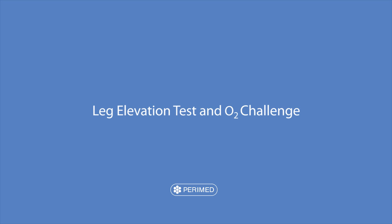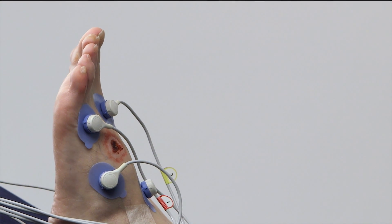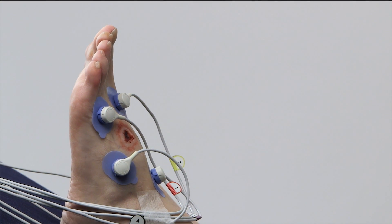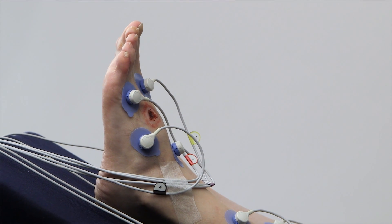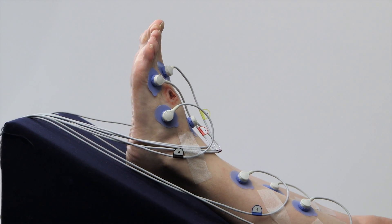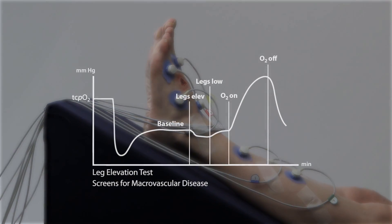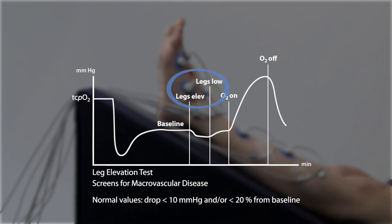The Periflux 6000 software will guide you step by step. The leg elevation test is a simple way to screen for macrovascular disease. It's usually done directly after the baseline measurement. Elevate the leg to a 30 degree angle, preferably using a wedge pillow, for 5 to 15 minutes. A drop of more than 10 mmHg or more than 20% from baseline indicates the possibility of macrovascular disease.